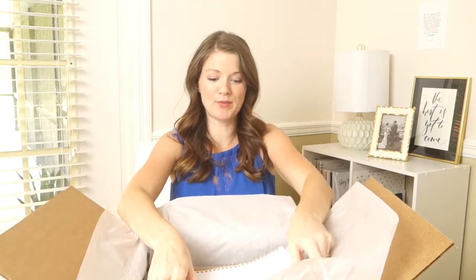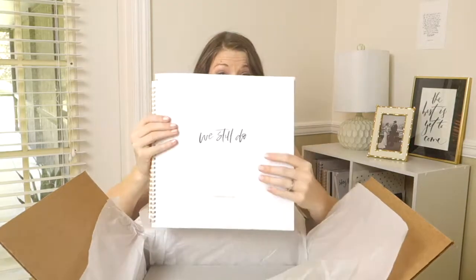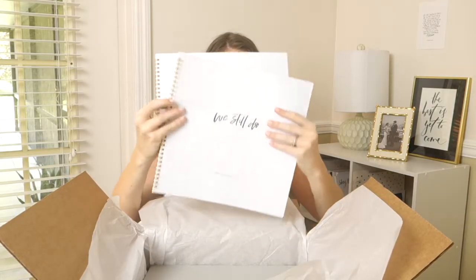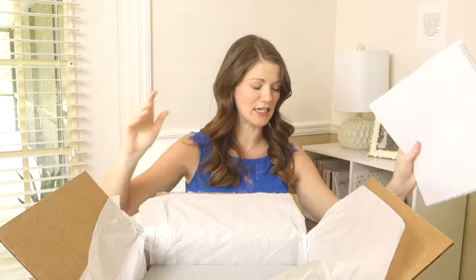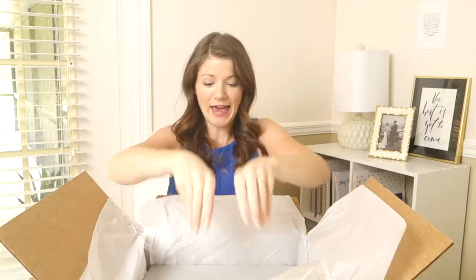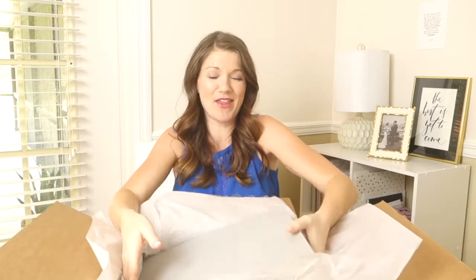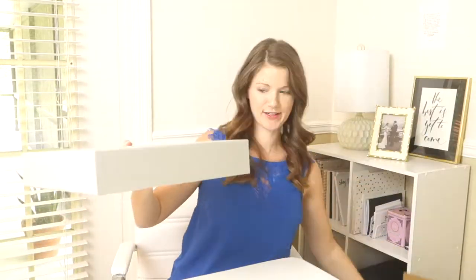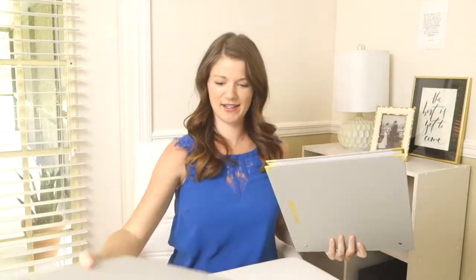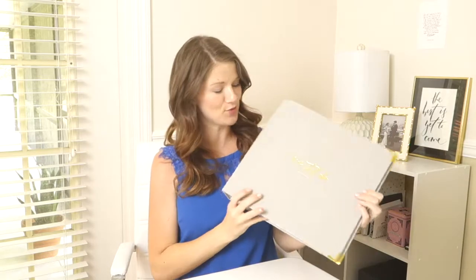The next part is really important — these are our sticker books. You get one for him and one for her. And then of course you have the storybook itself, which says 'We Still Do.'